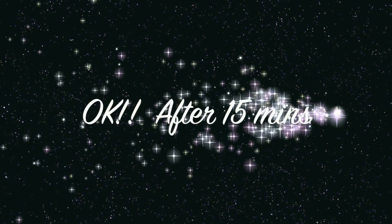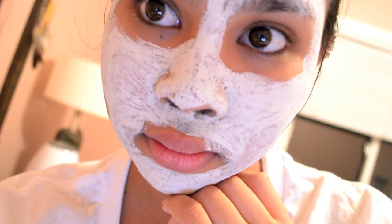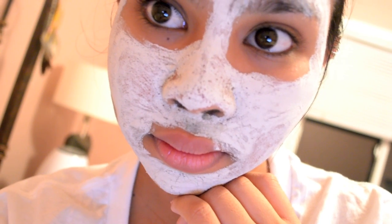After 15 minutes, you'll know when the mask is dry when you touch it and it's hard, and when you can't smile anymore.